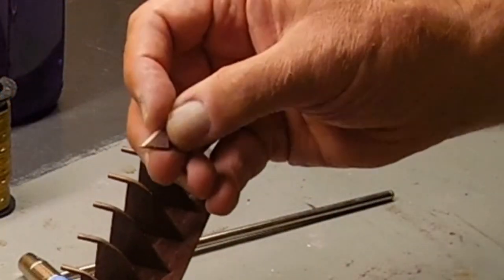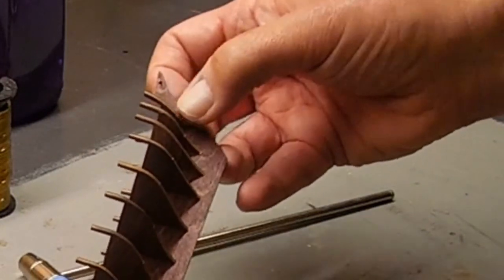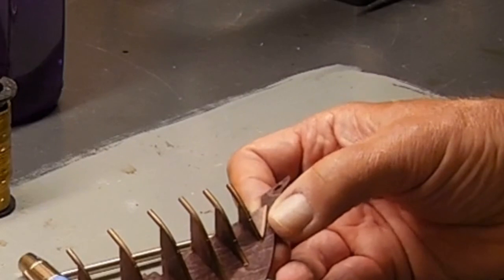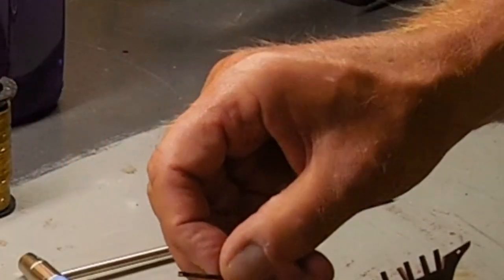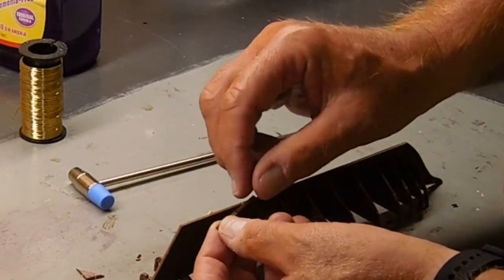These are each marked S1 on the plaque that holds all these pieces, so that'll be glued there. Same thing on the two rear parts — they're marked 16 and they go here to the back.